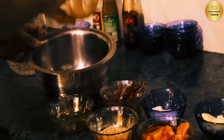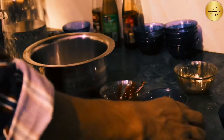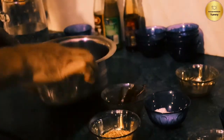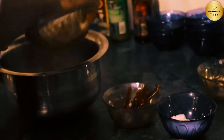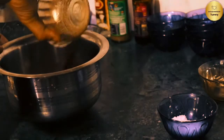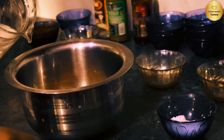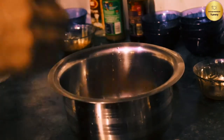In a small bowl, add onion, garlic, tomato, green chilli, and white till. Then add water, salt, and oil.